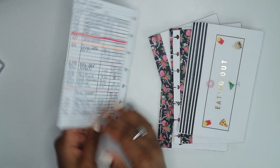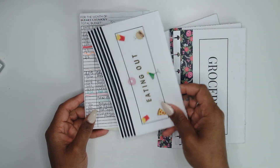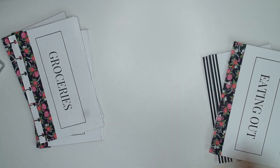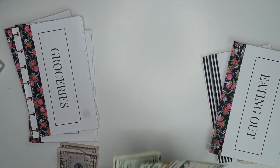This one was my eating out envelope and as you can see I'm already at the bottom, so I wanted to go ahead and make a new one. So that one is here and we'll go ahead and start with that one since it is up at the top. I'm just going to straighten out my cash — I have $500 that I am putting in cash envelopes.